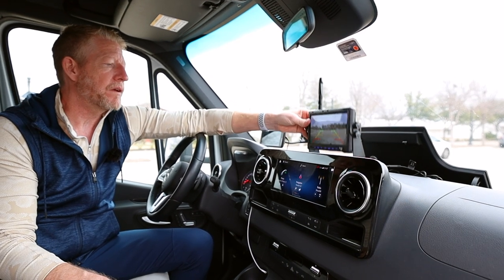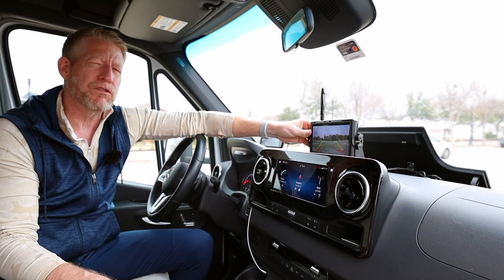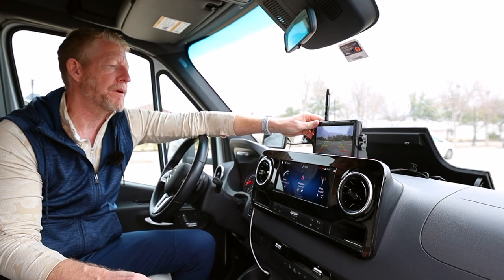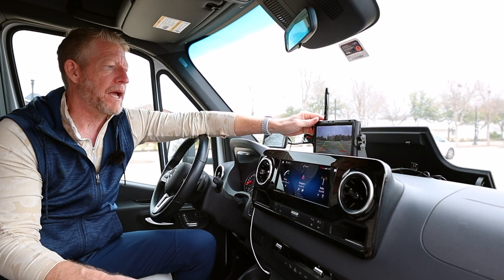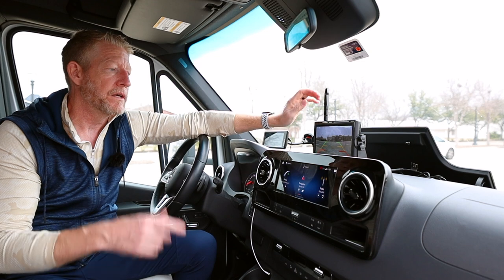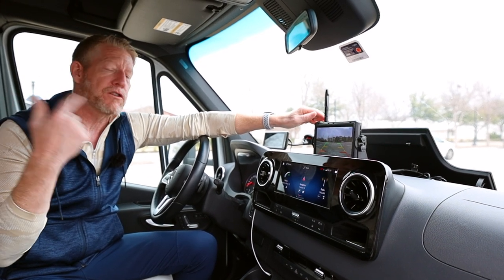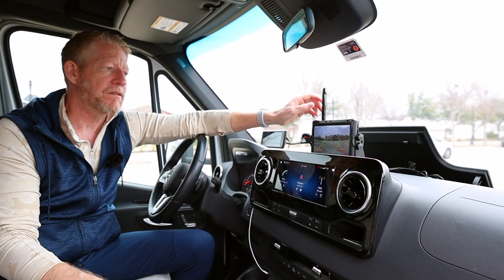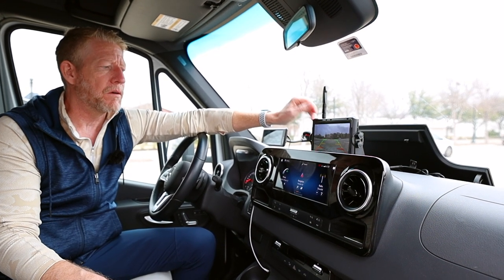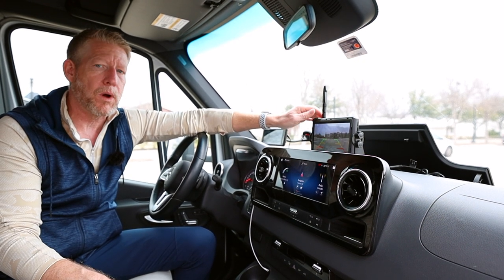It attaches with screws and different mounting options, though I would not screw it into my dash — I'd use command strips to keep it in place. This is a 25-foot coach, so we're right at that 24–25 feet of cable run, and it seems to be working fantastic with a really good connection.